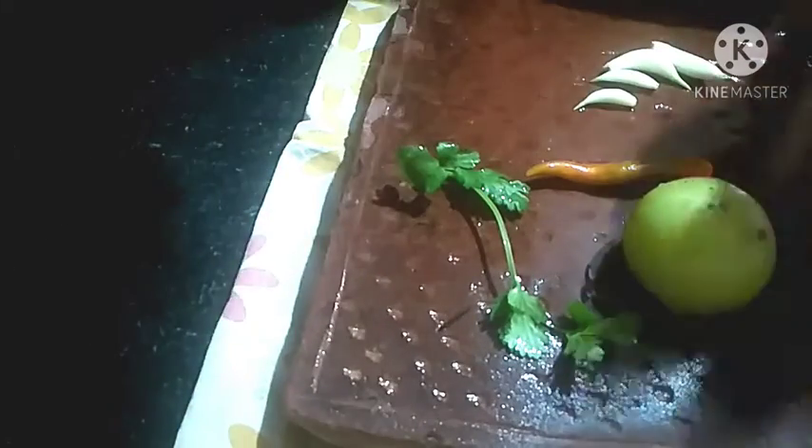At first I chop this amla. Now I chop 1 amla, 4 to 5 black garlic cloves, and one green chili.